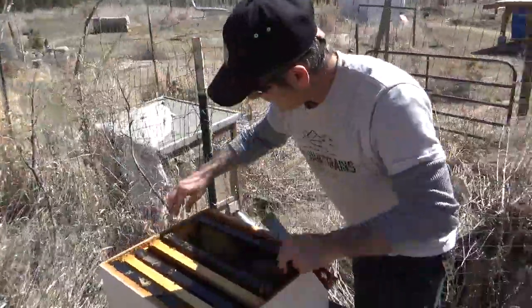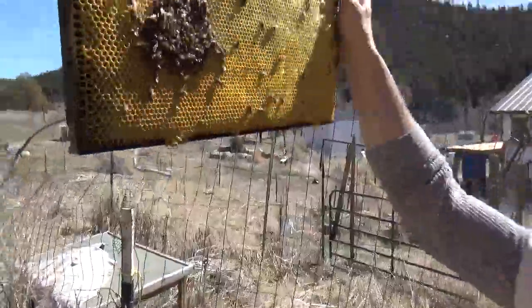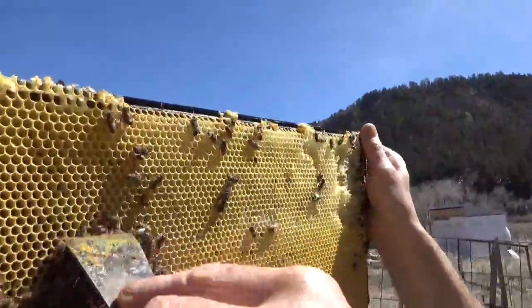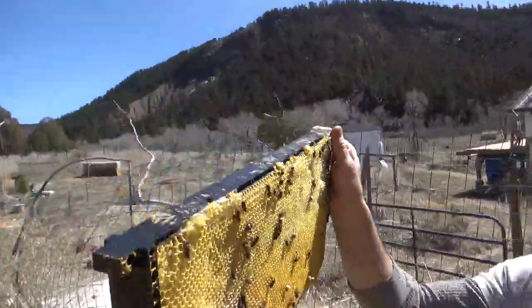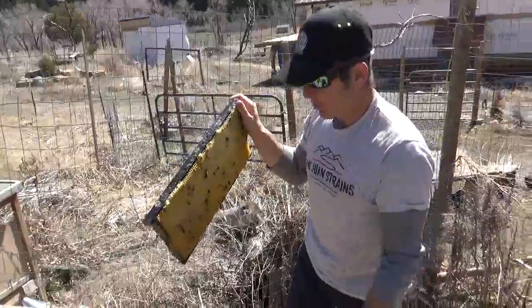With our new colony, it's going to give them a huge jump start. Look at all these dead bees! That's typical of bees freezing to death — they'll cluster together to stay warm.